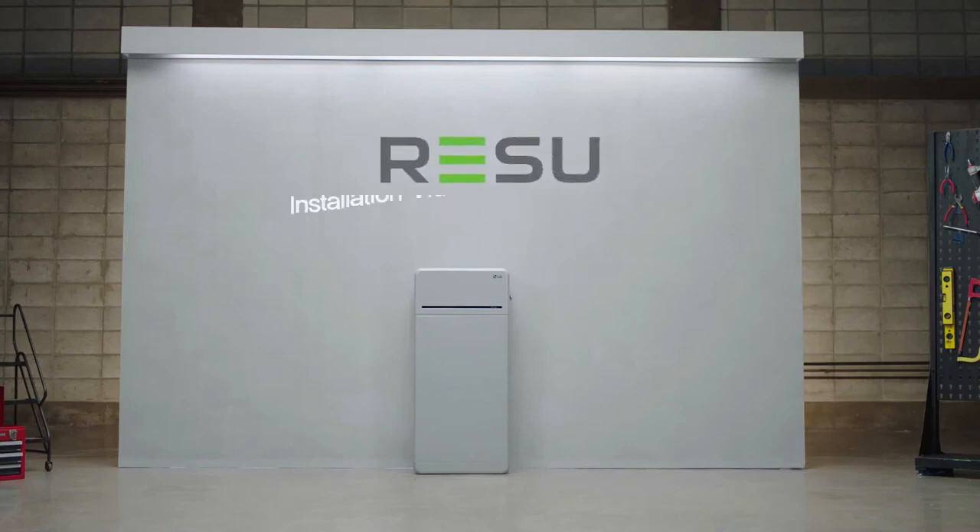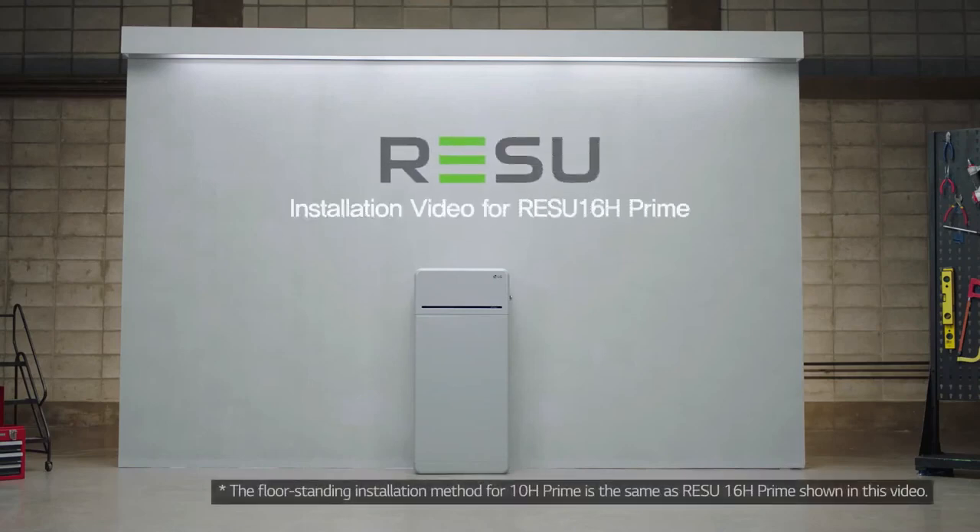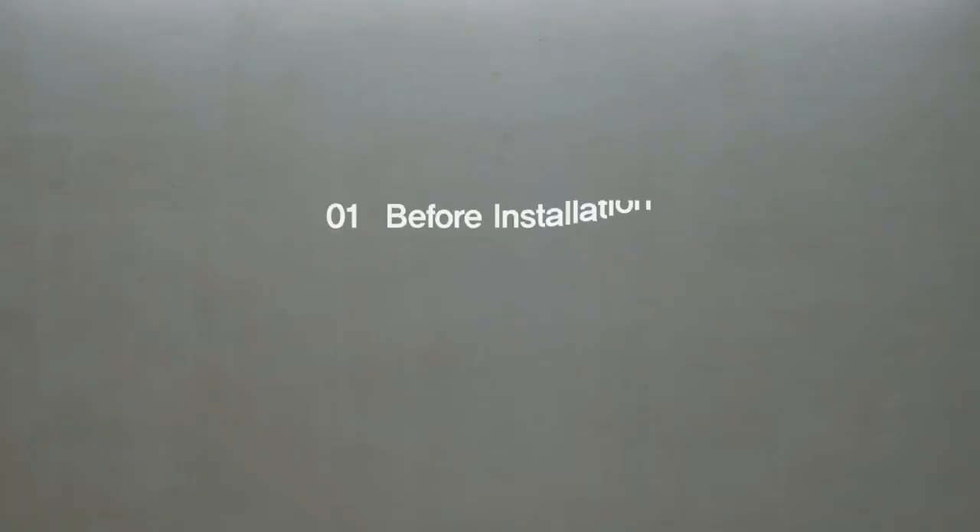Welcome! LG Energy Solution will now show you how to install the Rezu 16H Prime. Before installation, please make sure to read the installation manual thoroughly.